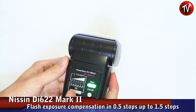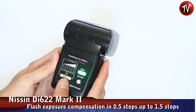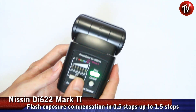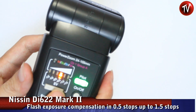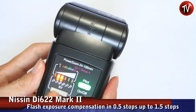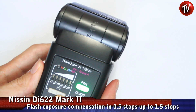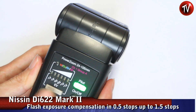Functions wise, you can do flash exposure compensation easily by pressing these two buttons. You can either add or subtract the exposure by going up and down in half stops, up to a maximum of one and a half stops in both directions.